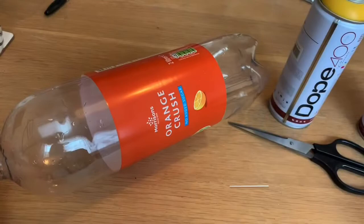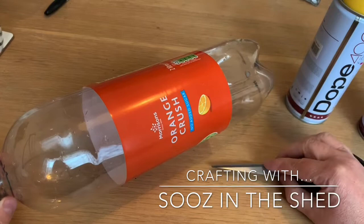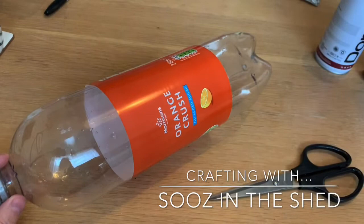So what you're going to need for this tutorial is plastic bottles — whatever size you like. You can use small ones or big ones, which will make a whole different range of flower sizes. You'll also need a pair of scissors you're not too worried about damaging, so don't use your really good fabric scissors. And a can of spray paint — I quite like this Dope spray paint, it's only about £2.50 a can online and comes in a whole range of colors.